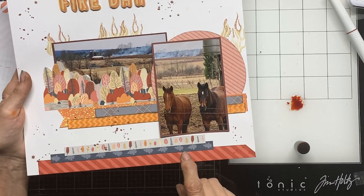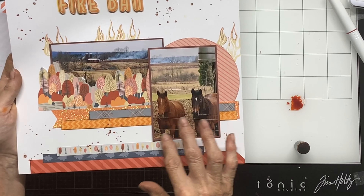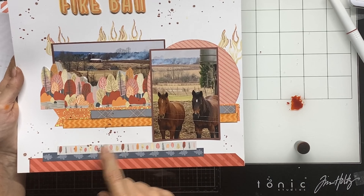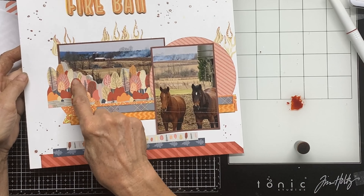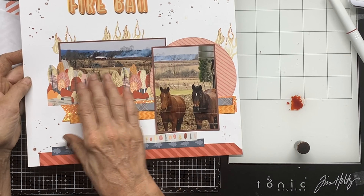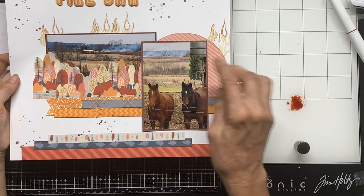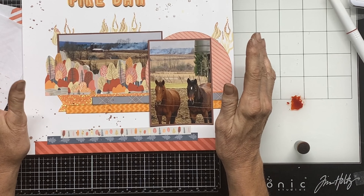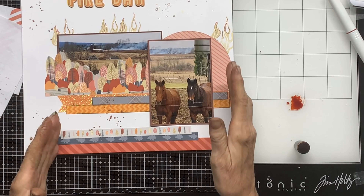I added some strips down here that weren't in the sketch - that's okay, make the sketch work for you. I love these horses, they were so cute that day. I just need to do some journaling and I'll probably type it up small and print it out. The trees I actually cut and layered so there are some in the back and some in the foreground. It covered too much of the photo mat so I made that work. I also layered the photos offset to give visual interest - you don't want to line things up unless everything is lined up, and none of these pieces are lined up perfectly.